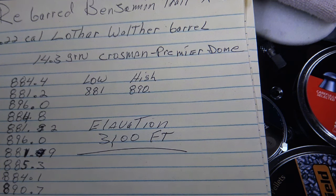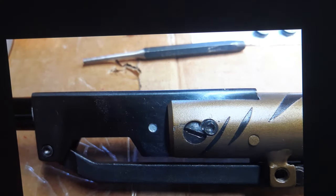Here are some chronograph results. Using 14.3-grain Crosman Premier pellets in the 22-cal little Lowell barrel, we see a high of 890 fps. I threw out two readings of 896.0 fps each — Crosman pellet sizes are all over the place and I didn't take time to measure and sort them. After throwing those out, we got a range of 881 to 890 fps. At 3,100 feet elevation losing 15-20 fps, these numbers show we are consistent and right where we need to be.